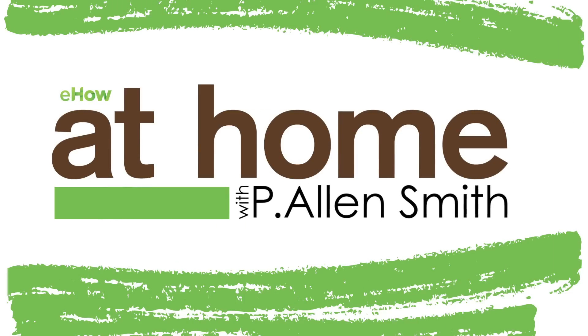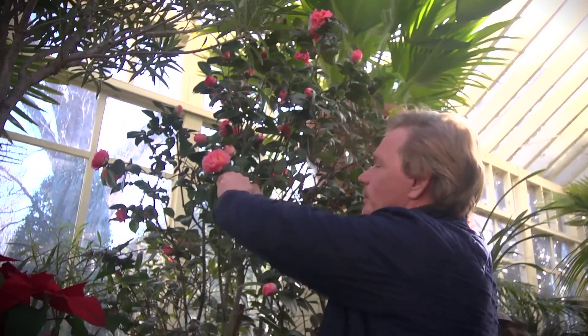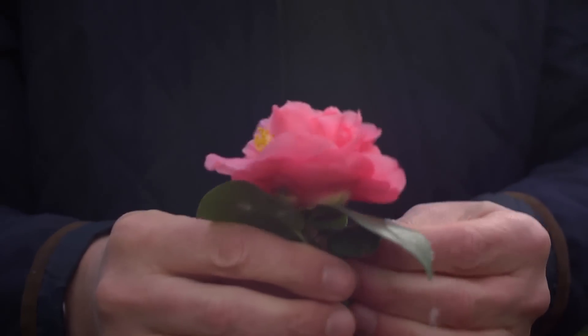I want to introduce you to one of my favorite winter bloomers. I just have to show you one of these spectacular shrubs. This is a camellia, and this variety is called Camellia japonica, which simply means that it's a camellia from Japan.